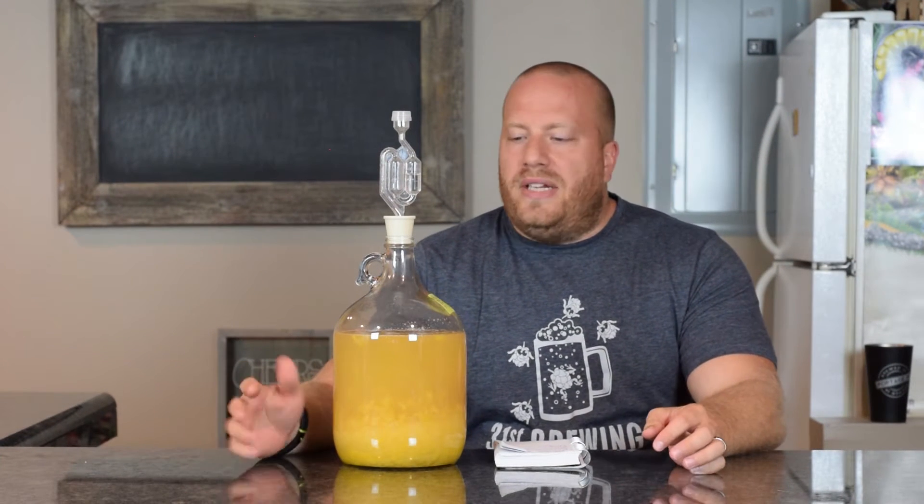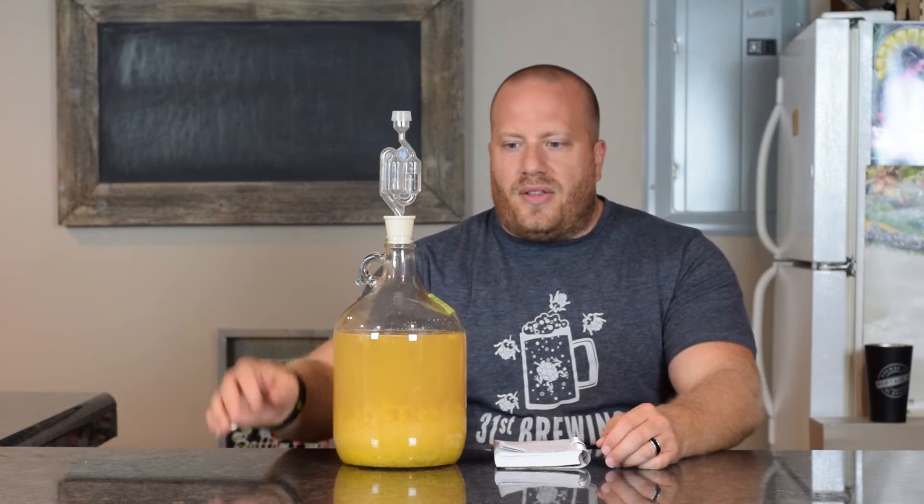Welcome back everybody. I thought I would just do a quick peach mead update since I transferred it. If you didn't see the video of making this, please go back and watch that then come back to this one.